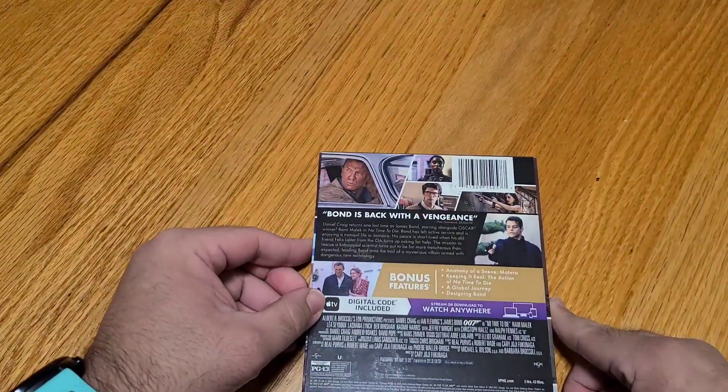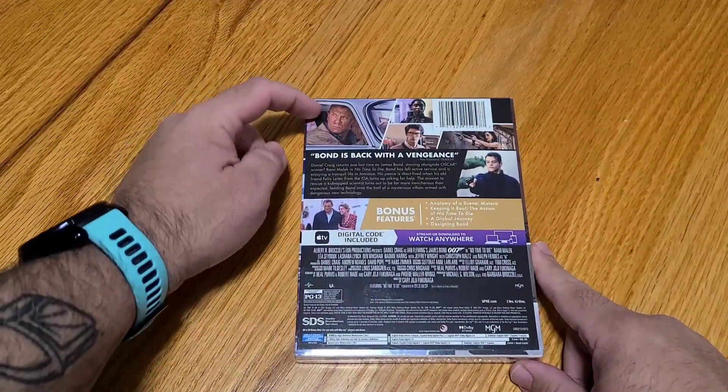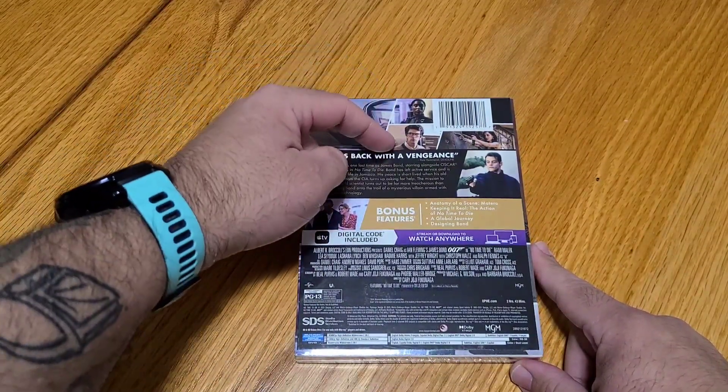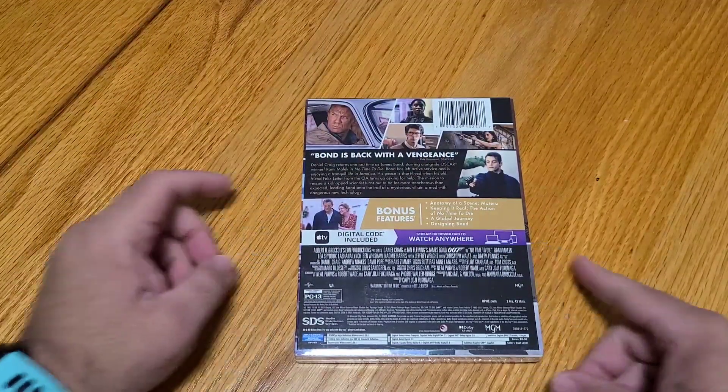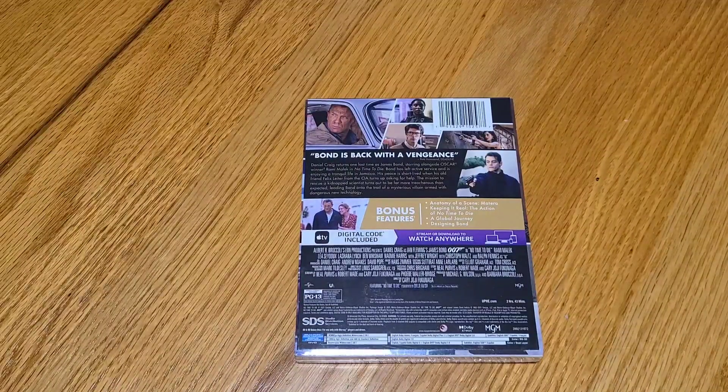On the back we've got great shots of Bond, the new Q — or better said, M — and the other counterparts in the film as well. Bond is back with a vengeance. Daniel Craig returns one last time as James Bond, starring alongside Oscar winner Rami Malek in No Time to Die. Bond has left active service and is enjoying a tranquil life in Jamaica. His peace is short-lived when his old friend Felix Leiter from the CIA turns up asking for help. The mission to rescue a kidnapped scientist turns out to be far more treacherous than expected, leading Bond onto the trail of a mysterious villain armed with dangerous new technology.